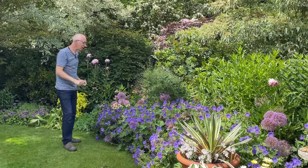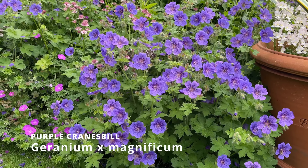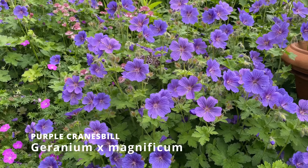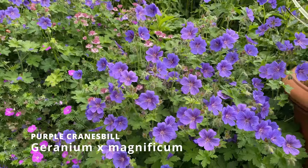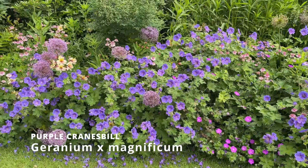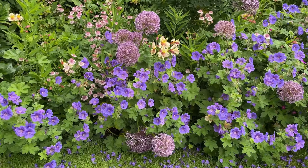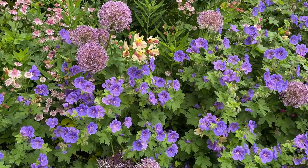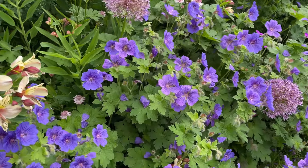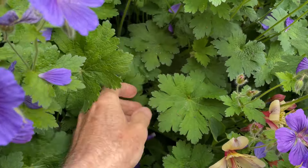Coming round to this wonderful display at the front — Geranium magnificum, and it really is magnificent, it's living up to its name. This is a hardy geranium or cranesbill, and I grow it in a big block through the front of my flower border. It gives you early summer colour. It's a generous variety, clump-forming, making big clumps which will gradually spread over time. It has a really lovely lobed leaf — let me come round and go a little bit closer to see that beautiful lobe shape.